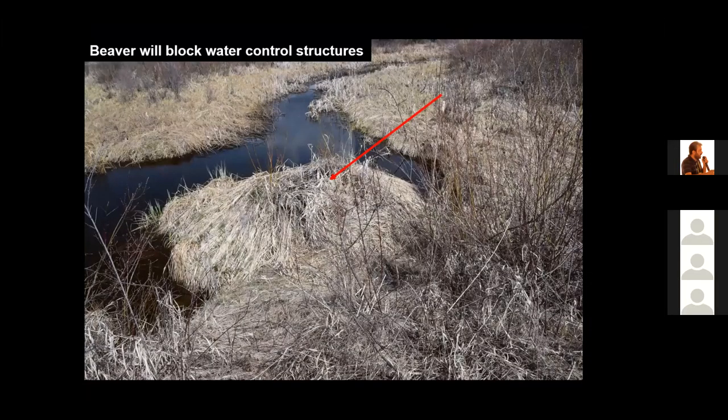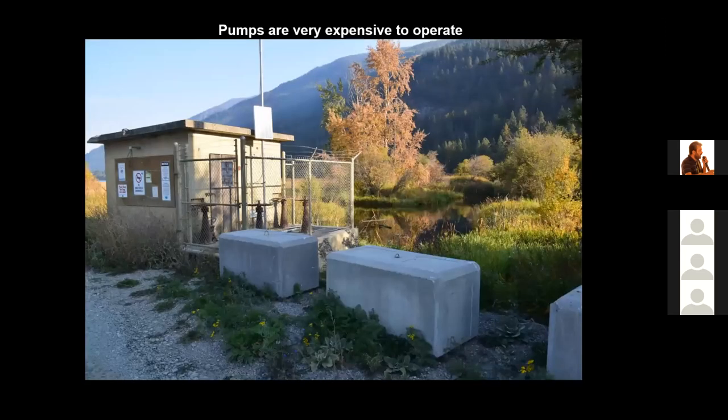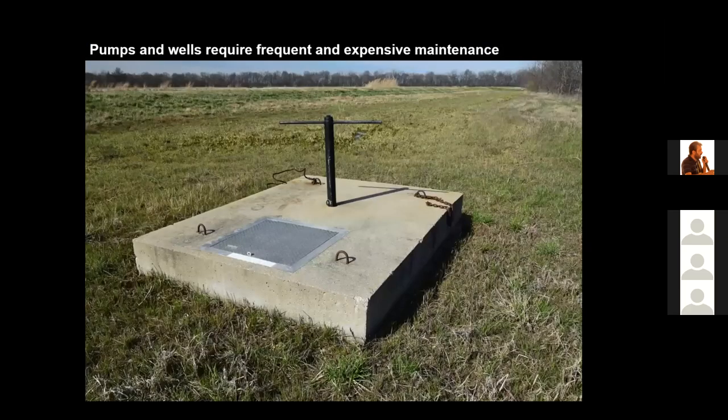This flashboard riser installed 30 years ago has been completely covered by beaver and is no longer functioning, yet it is still leaking under the water. An outdated approach was building a dam around an area and installing a pump to fill the wetland — wetland managers have found that the cost of operating and maintaining these pumps is very high, so one should not use a pump to fill your wetland if at all possible.